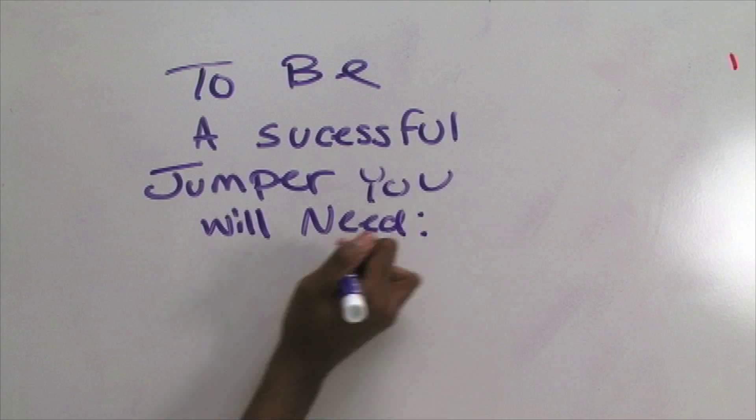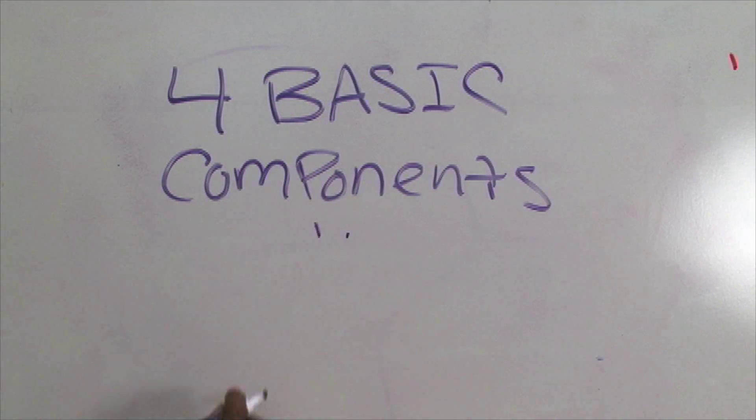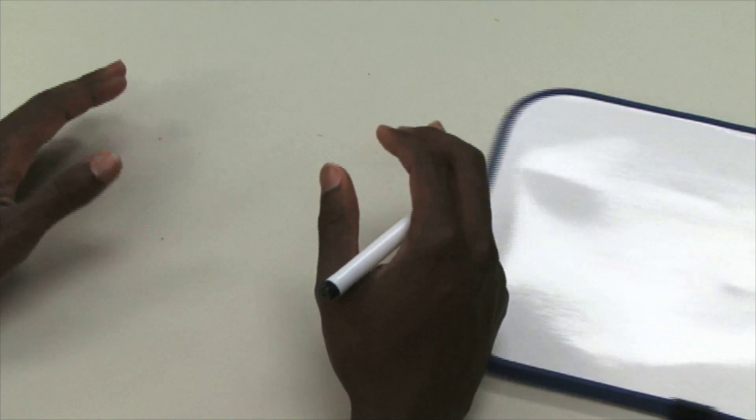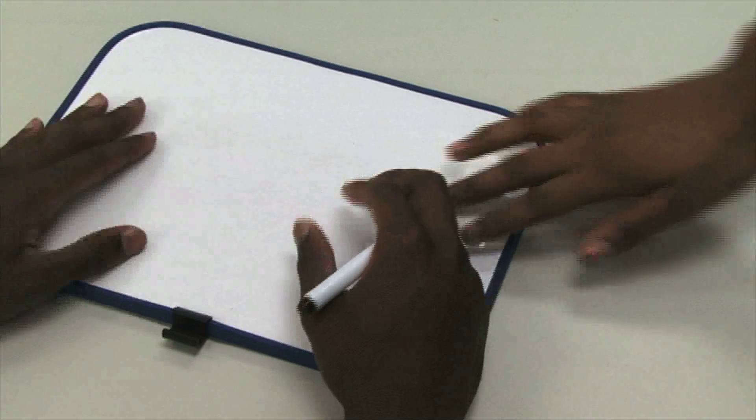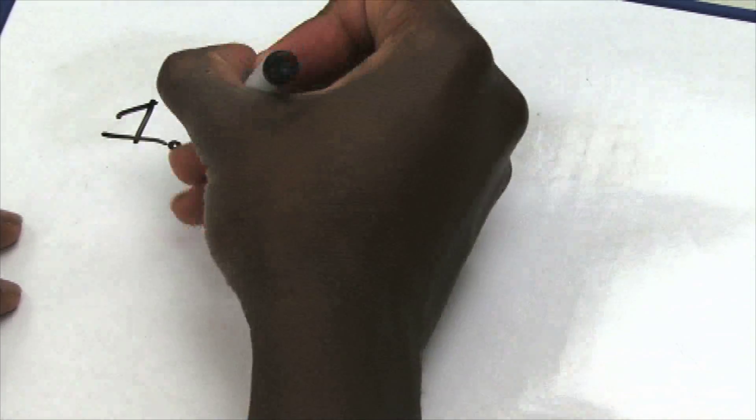With that in mind, let's take a close look at the four basic components of the approach. Number one: kickoff point.